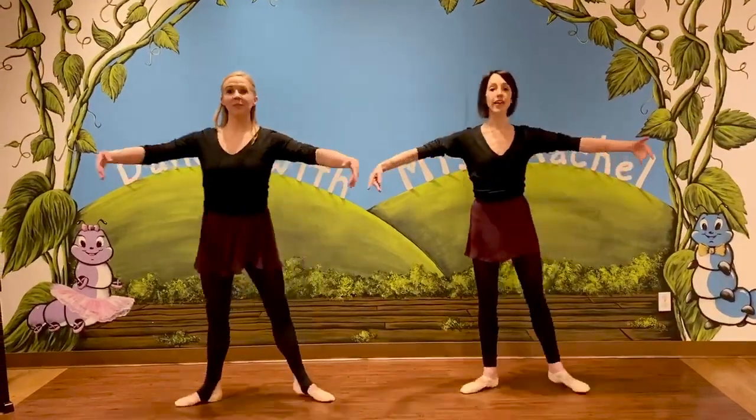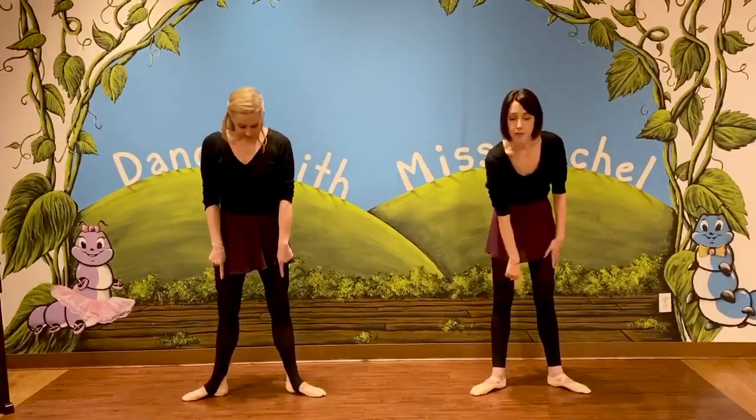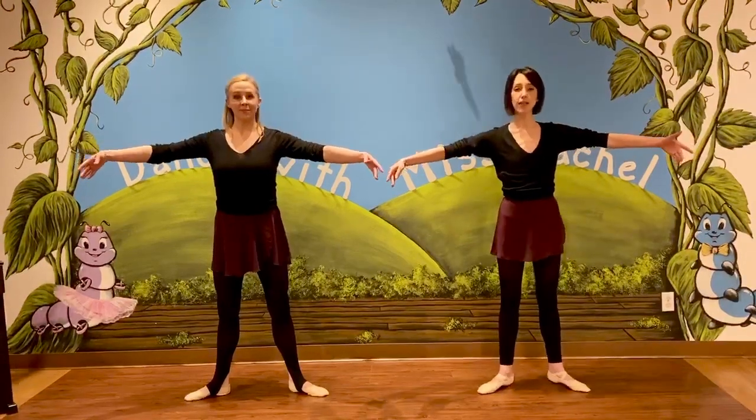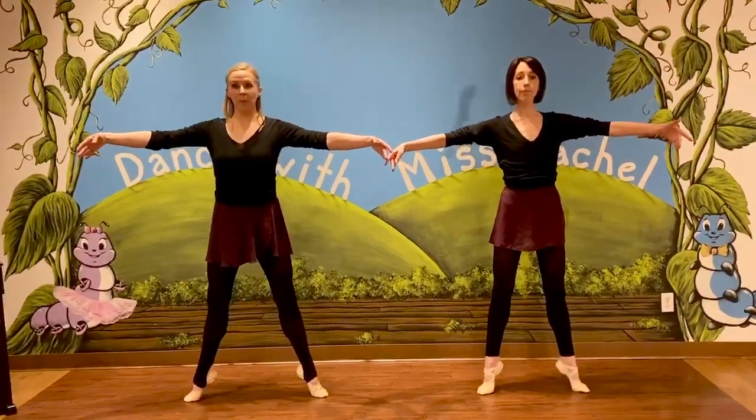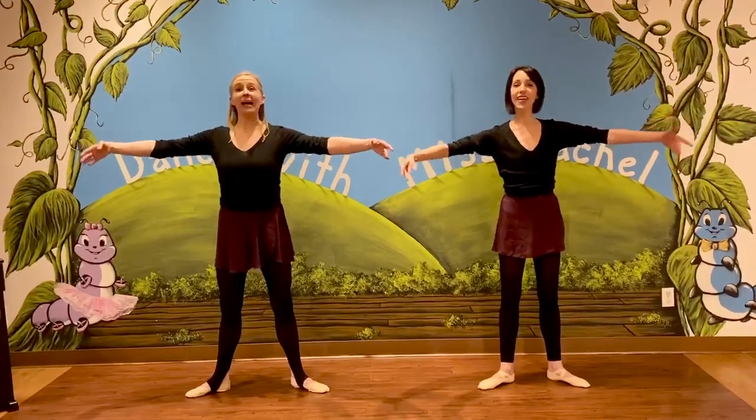Okay dancers, now open up to a nice and strong second position. Now there's a big space in between my tippy toes. And my arms are nice and strong. Let's practice twice, up and back down. You ready? Here we go.